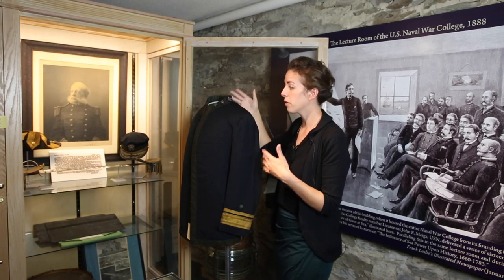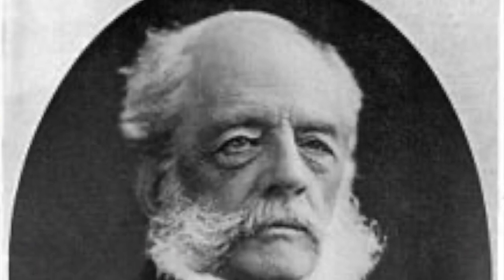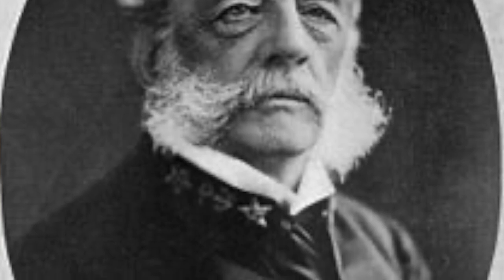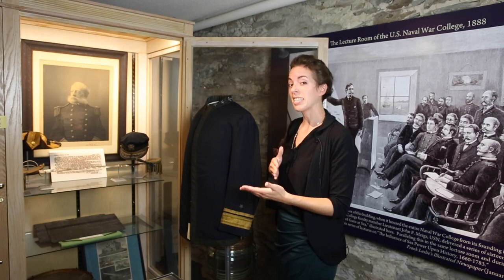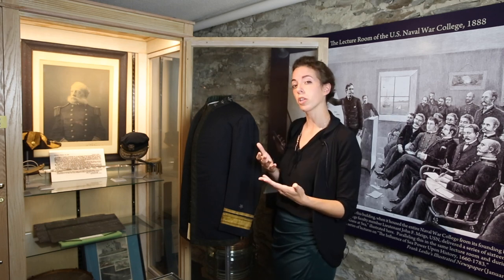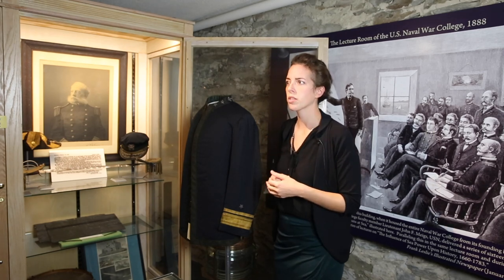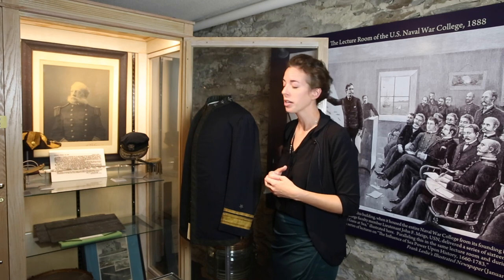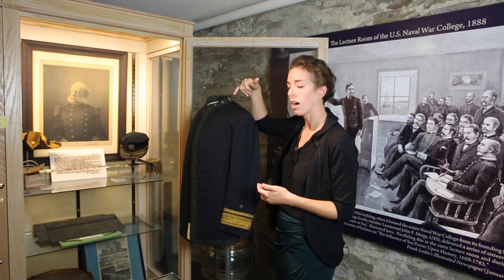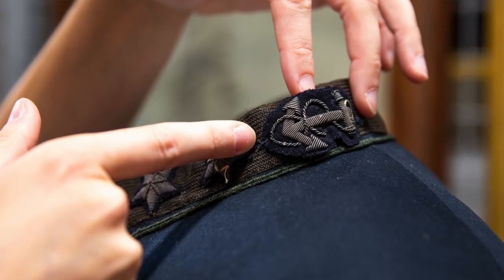We actually have a photograph of Luce in this uniform with that configuration of the insignia on his collar. It has since been changed — that could have been because when he retired in 1889, he couldn't have the anchor on his collar anymore if he wanted to keep wearing the uniform, possibly for veteran or parade reasons. We do know that this anchor was removed and has since been tacked back on.